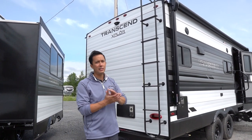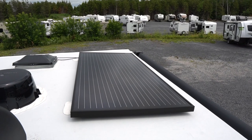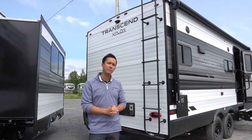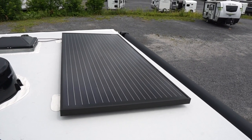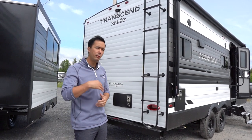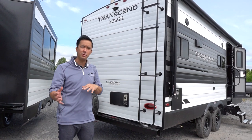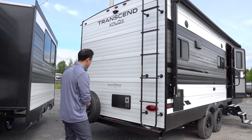On that roof, what's really cool is there's a solar package standard with the Explore lineup. You're getting a 165-watt solar panel direct from Grand Design with a controller. That's coupled with a 12-volt refrigerator inside, and the package basically allows you to be sustainable when you're not plugged in.